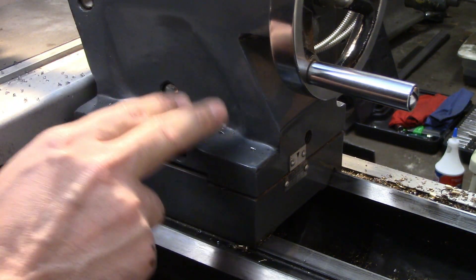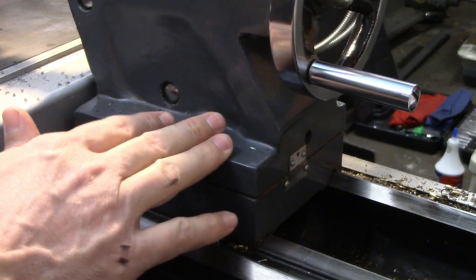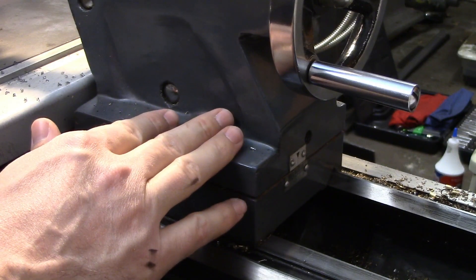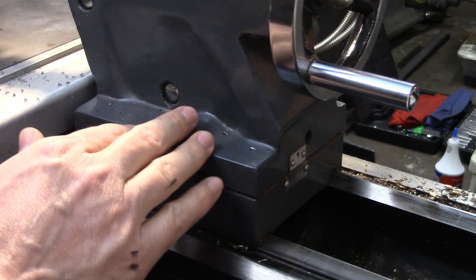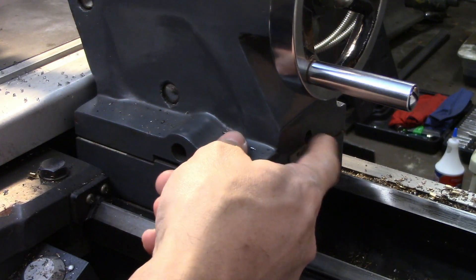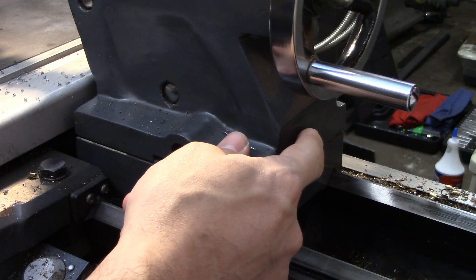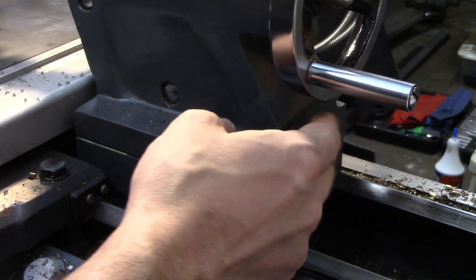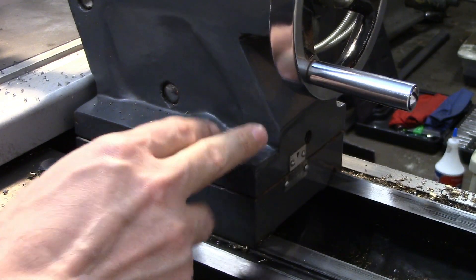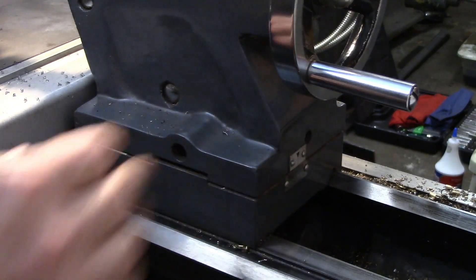Your tailstock should have two opposing bolts or screws on the front and back side that are used to adjust the alignment. These work similarly to the opposing jaws on a four-jaw chuck — you need to loosen one and tighten the other to move it. Sometimes, like on my lathe, there's also a locking screw on the back that needs to be loosened before you can adjust it. I'm not a big fan of this system because the tailstock tends to move when this screw is tightened, but it can be mitigated by slightly snugging this screw down before making your adjustments.